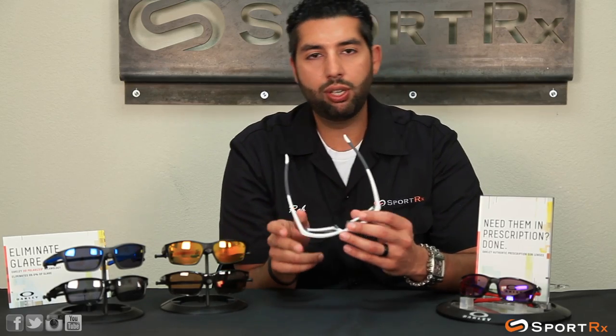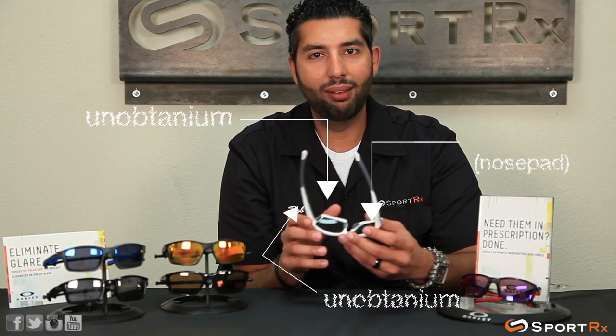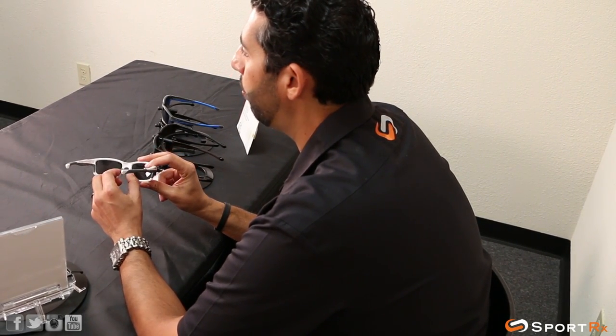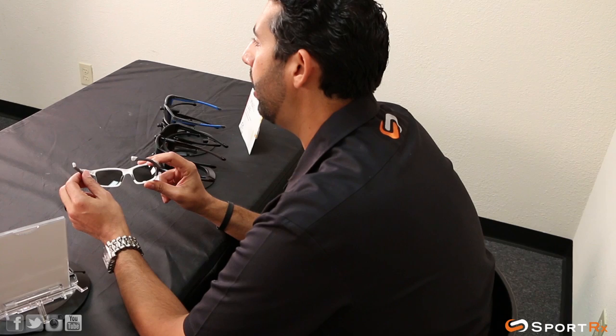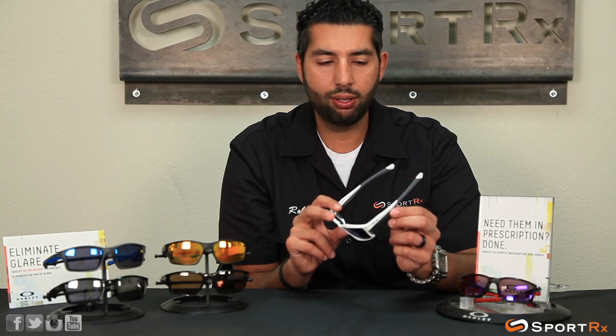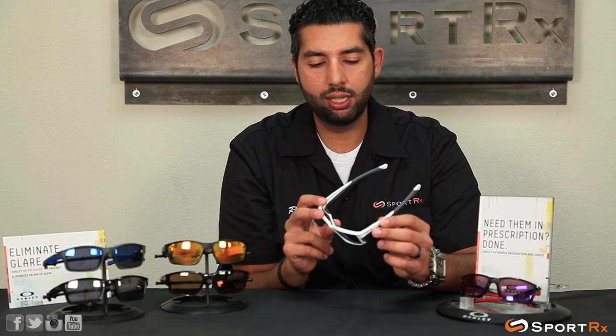Here are a few features on the glasses you should know about. They have a lot of unobtainium — I love that word. Unobtainium is the Oakley material that they use for grip, the rubberized grip. The hotter you get, the stickier the glasses get; the sweatier you get, the stickier the temples get. These glasses are not going to come off, really, even in extreme heat and conditions.